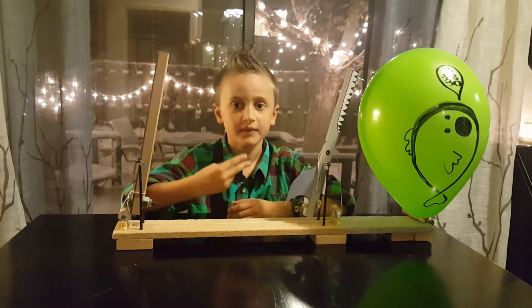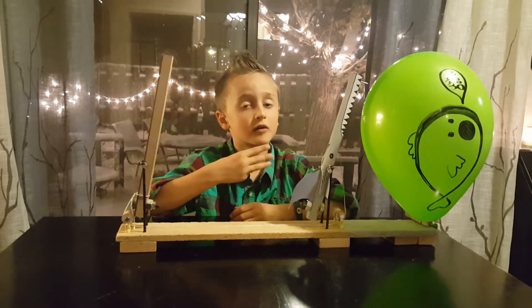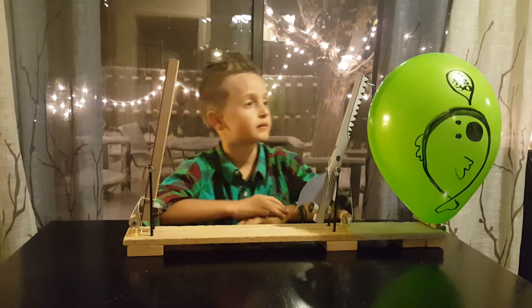I will demonstrate it. Third, after I execute the balloon, I will tell you what I learned.